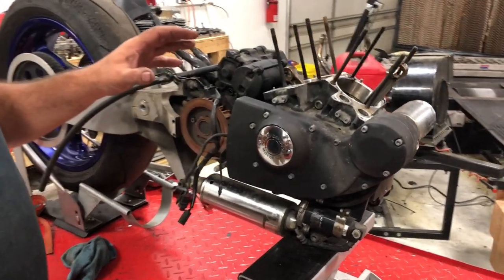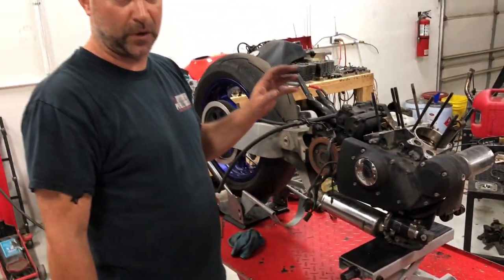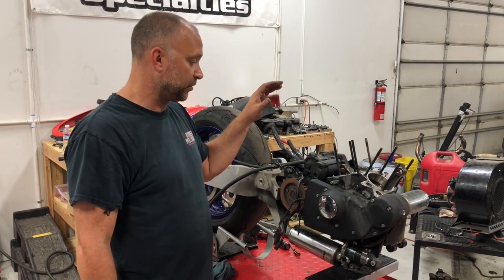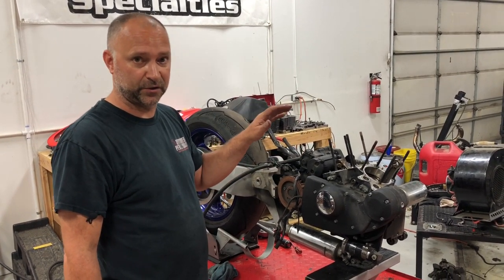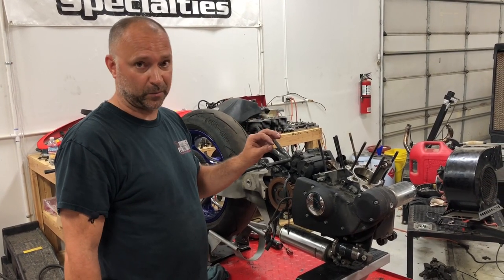First of all, watch our other video on removing the top end — on how to take the rocker box assembly off — because you'll need to remove the rocker box assembly and alleviate spring pressure up on top so that we're able to remove our cam cover and pull the cams out. Make sure you watch the video on disassembling and removing the top end, or at least the rocker box portion, to be able to remove the cams out of the bike.